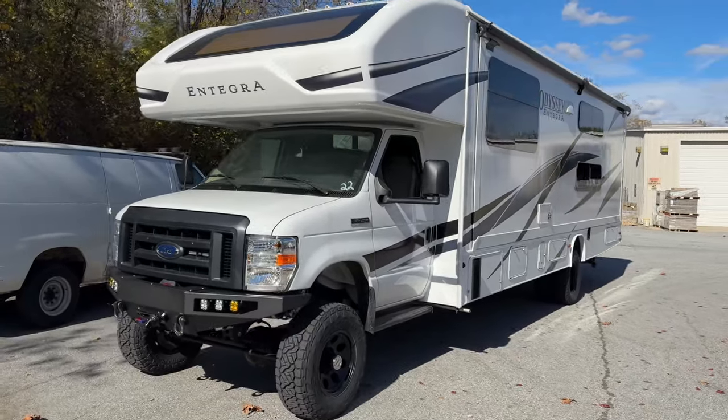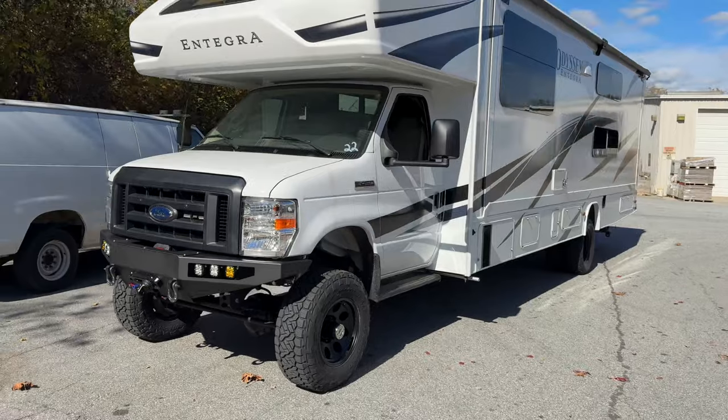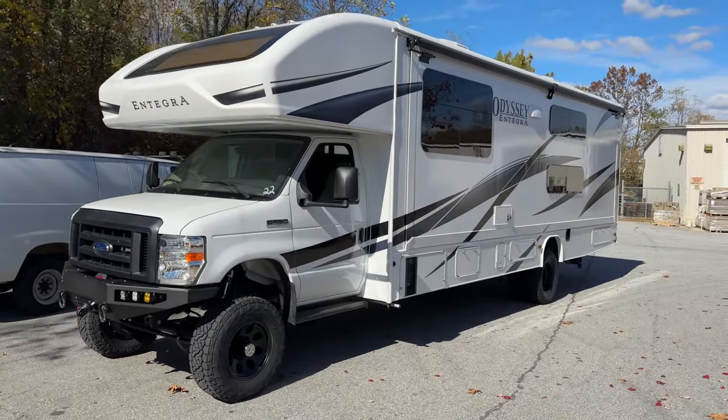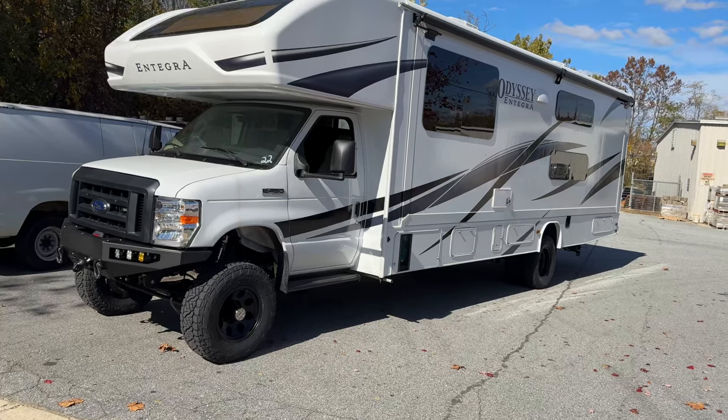It's a brand new 2023 Odyssey Integra. I'll look at the model number when I get around to that side, but yeah, full slide on the driver's side — it's a 31, 32-foot RV. Super nice.